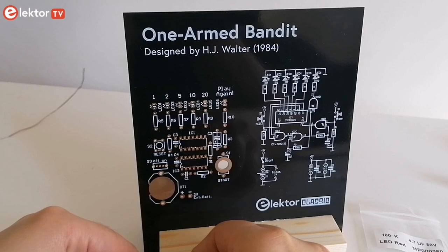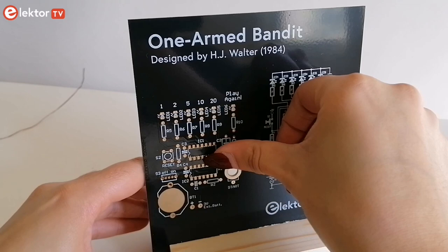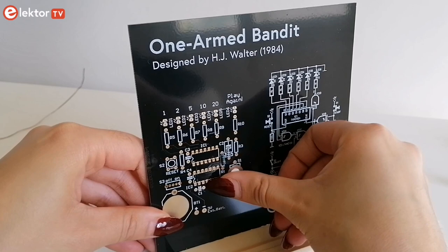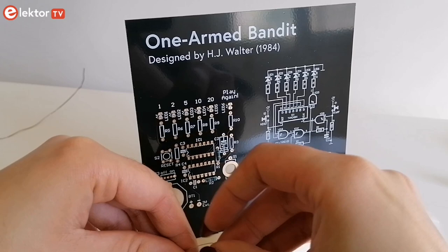This project uses expansive through-hole parts from the old-school bin or drawer, but you don't have to worry about finding them. All parts are included in the kit, which makes the assembly really easy and simple. You can refer to the schematic printed on the board to know where the components should be soldered.